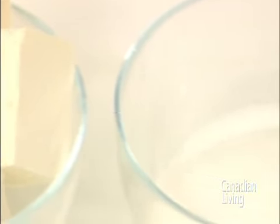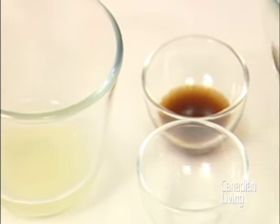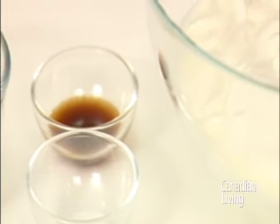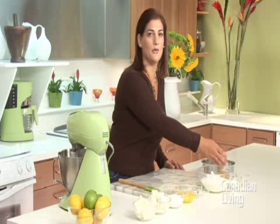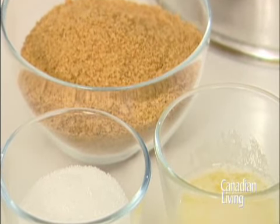To make the cheesecake you're going to need two 250 gram packages of cream cheese, three quarters of a cup of granulated sugar, 3 eggs, 1 tablespoon of lemon juice, 2 teaspoons of vanilla, a pinch of salt, 3 cups of sour cream, 1 cup of graham cracker crumbs, one quarter cup of granulated sugar and 2 tablespoons of melted butter.